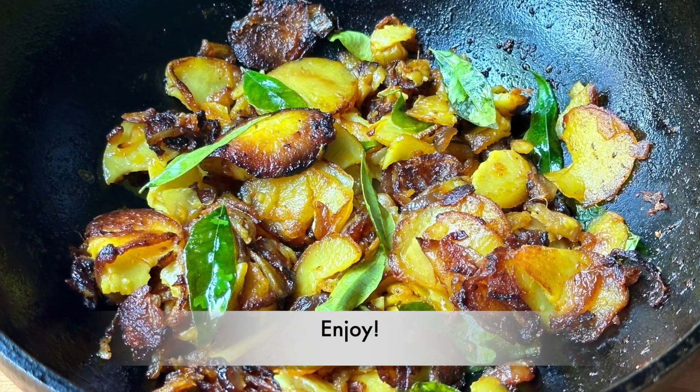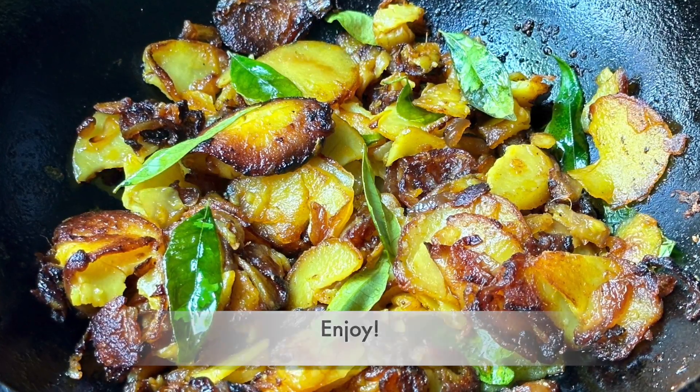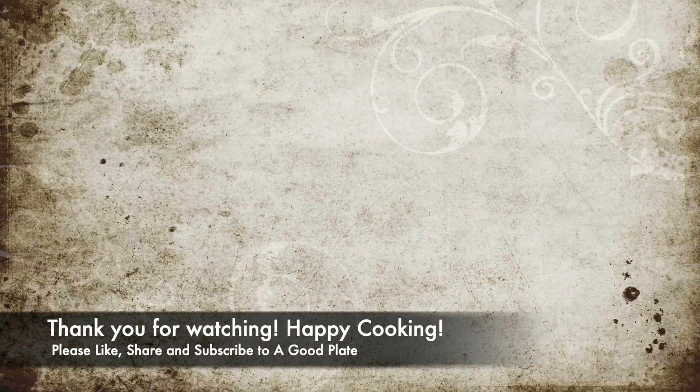If you like the recipe, please like, share, and subscribe to the A Good Plate YouTube channel. Thank you for watching. Happy cooking!